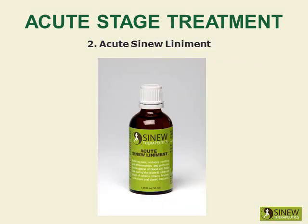Massage your knee with Acute Sinew Liniment to relieve pain, reduce swelling and inflammation, break up clotted blood and stagnant fluids, and stimulate circulation of blood and fluids to help cells quickly repair damaged tissues.